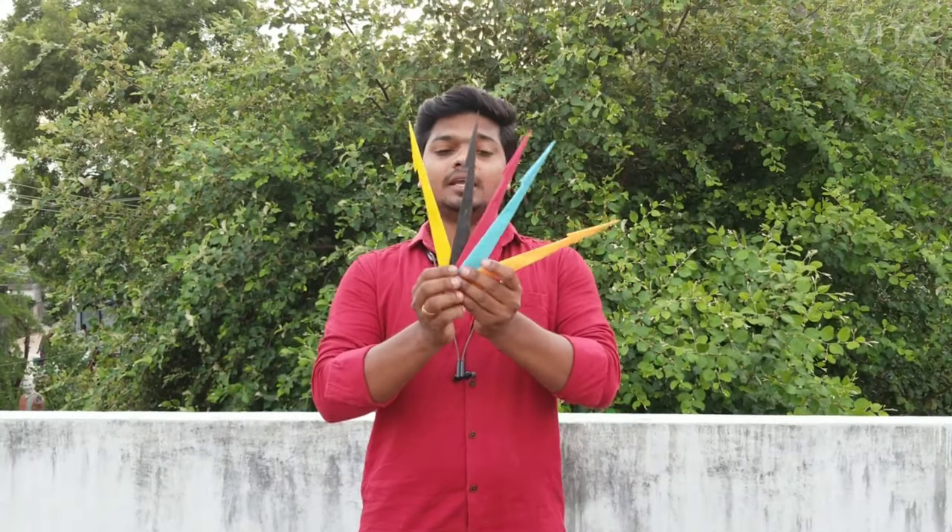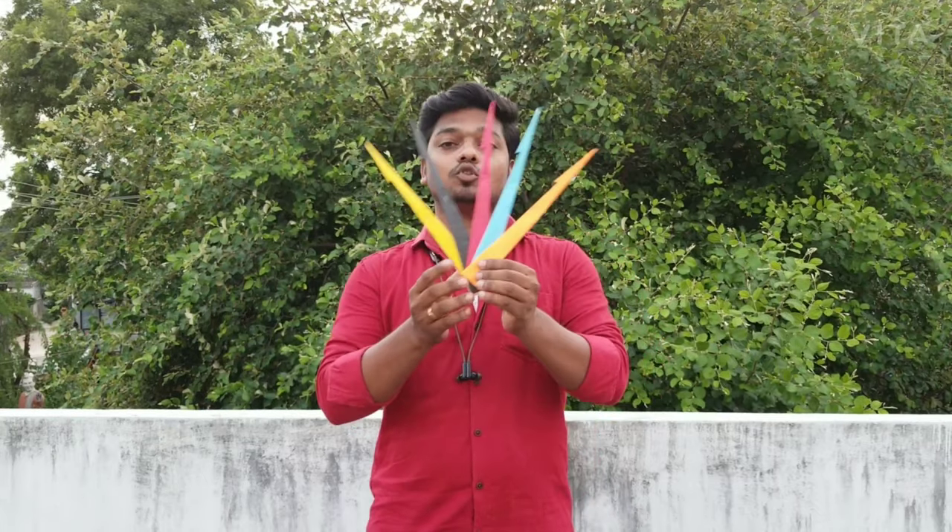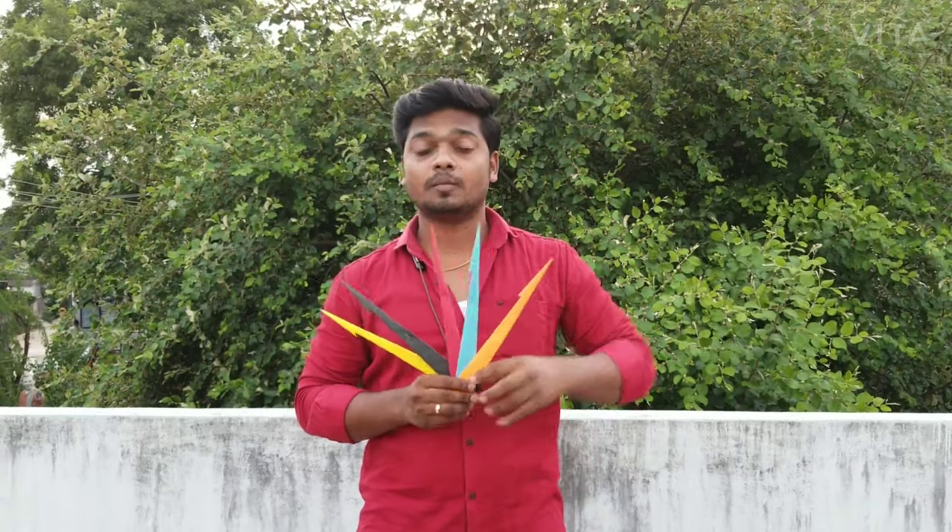If you want to see the color rocket here, you can see how powerful it is. If you want to see the video, please like it and subscribe to our channel.